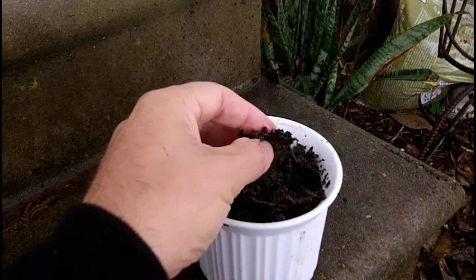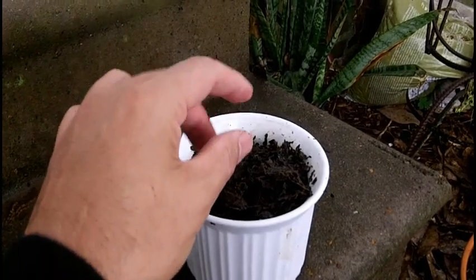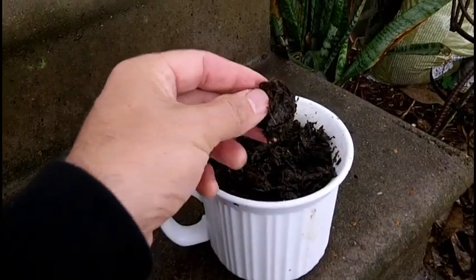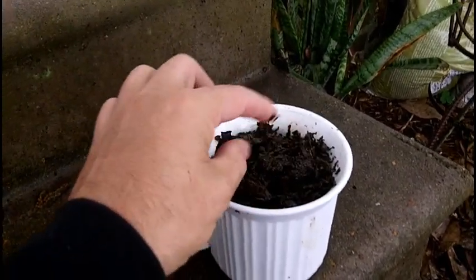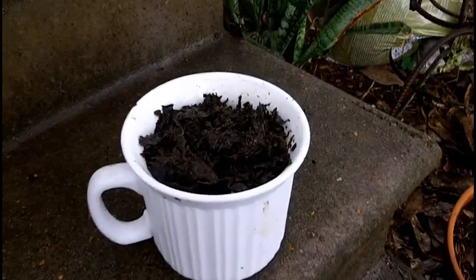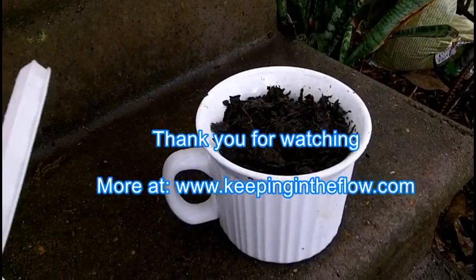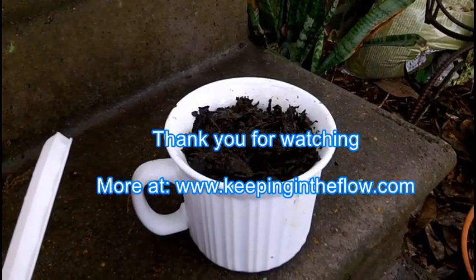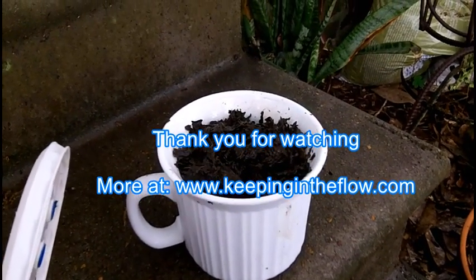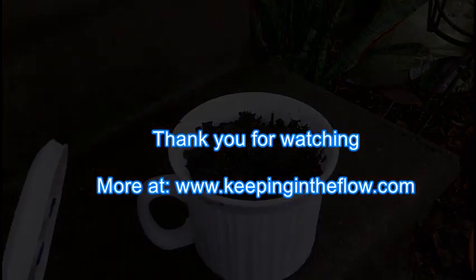The final product smells almost like green tea, but tastes very green and of course has a lactic acid tang — like a green tea, kale, lactic acid fermented taste. So there it is — homemade kawal made here in the southern USA. For more information visit keepingintheflow.com.